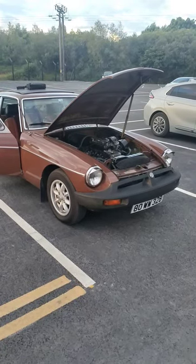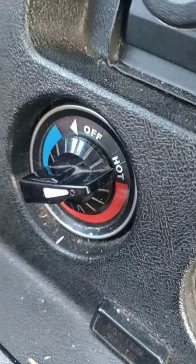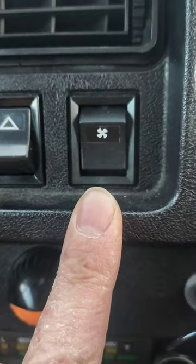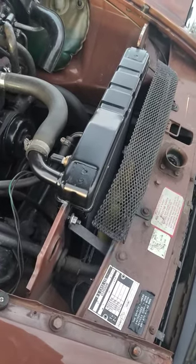If your MGB starts overheating, the first thing to do is turn your heating control onto full and hot. Get the fan going, and check and see if your radiator fan is turning when the engine is running.